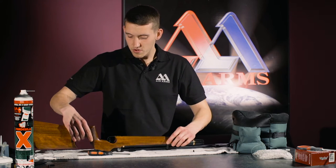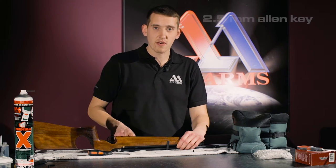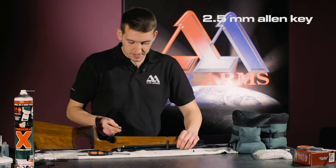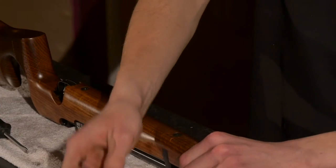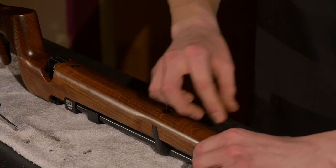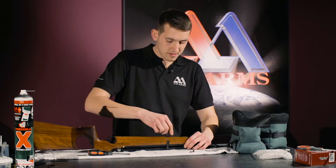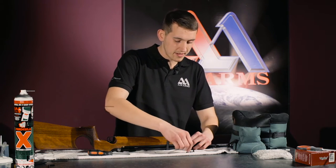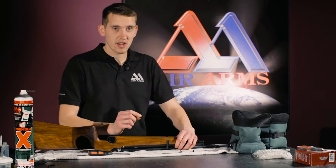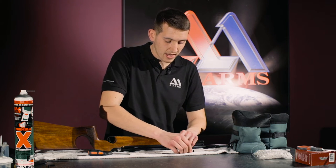Also on the bottom of the rifle, we have two 2.5 Allen key screws. Then we remove both of them. Don't worry if the cups come out as well — some of them are loose and some of them are tight. We can put them back in later.